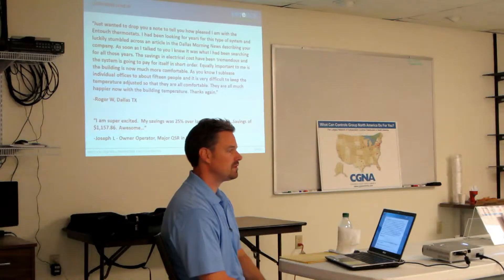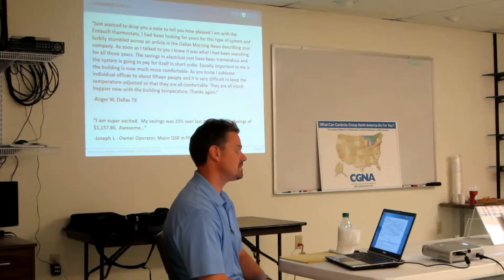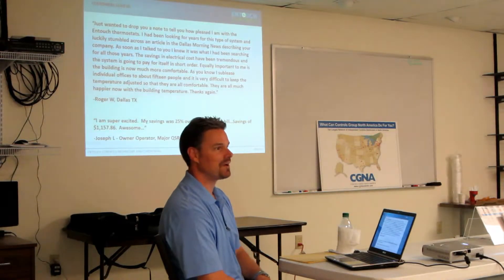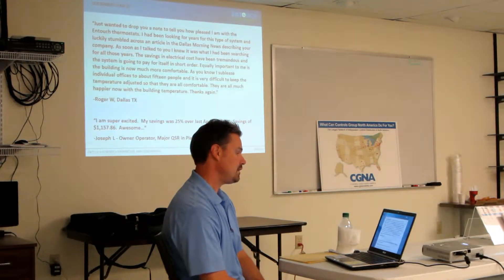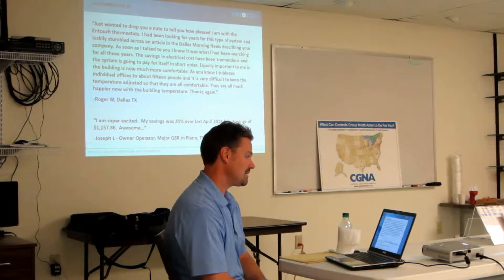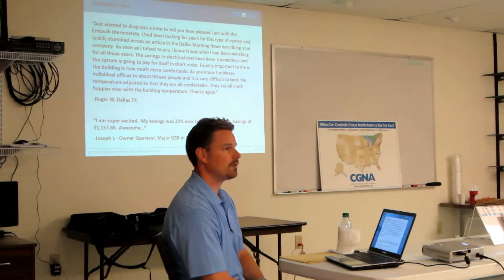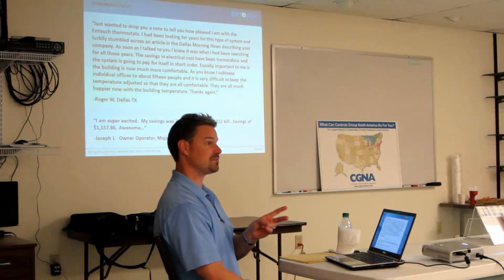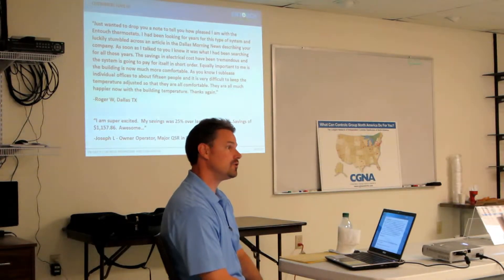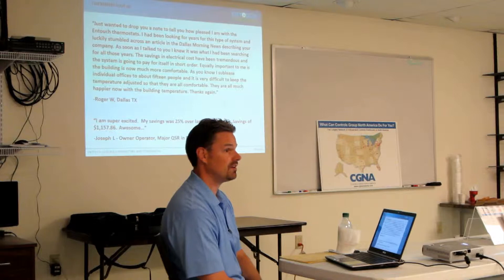Customers are loving this system. This first quote — the guy absolutely loves the system. It's saved him a lot of money. And then the quote below, that's for a major quick serve restaurant. He just told us this the other day — he got his bill from April and look at the savings in just one month. He's only been on the system two months. The savings the month before was about 800 bucks. So if you use the system, tremendous savings, which again helps that return on investment be very low, typically under a year.